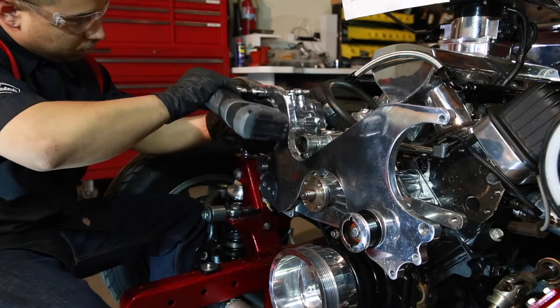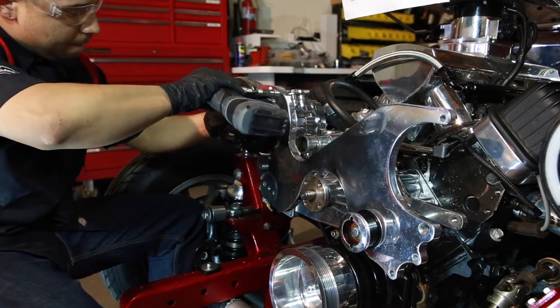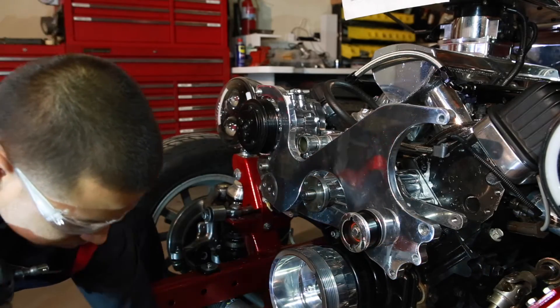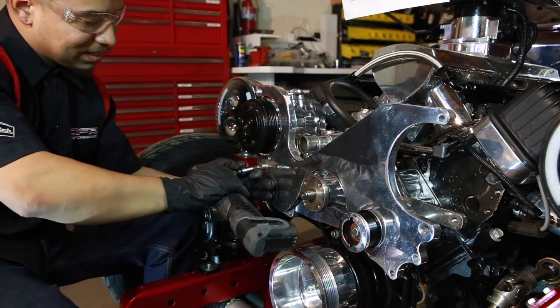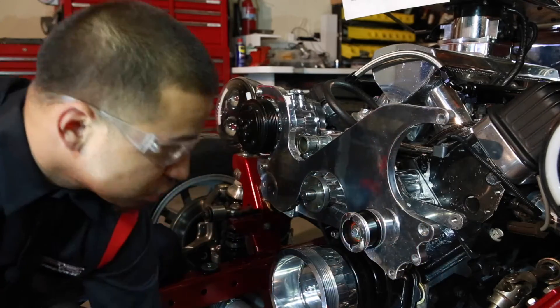Now we tighten the top ear of the AC compressor, right here. Remember, when tightening these bolts, we do not want to tighten them all the way — just a nice snug fit for further adjustments.